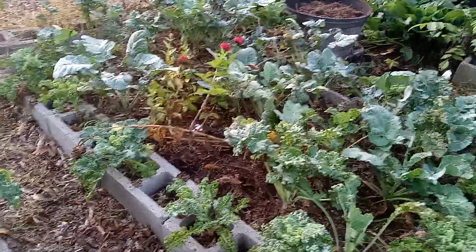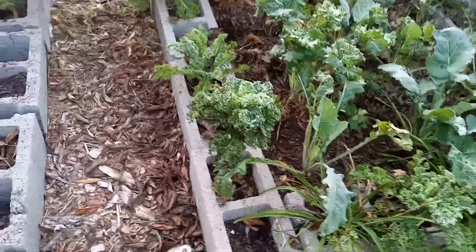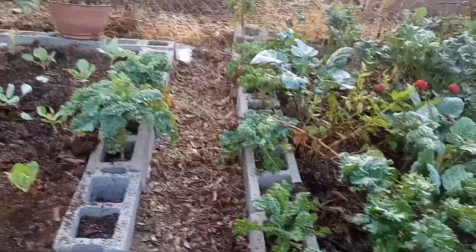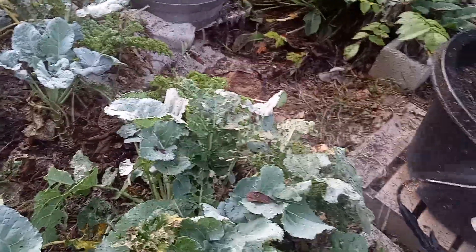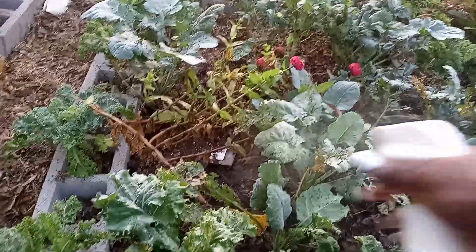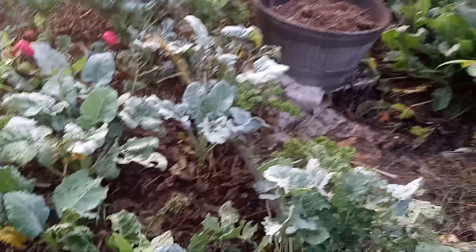In this bed, I have my collard greens that I planted in the spring, and also kale around it in the little cells of the cinder blocks. As you can see, I've also got a lot of bug damage, but I think I can still save my collards instead of pulling them out. I did purchase some new collard green transplants from Lowe's as well, that I'm going to plant in the other two raised beds that I have.